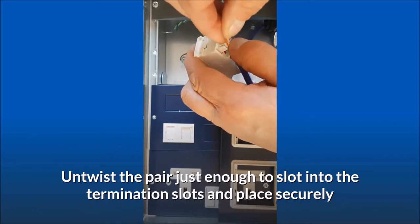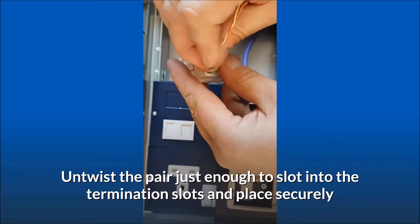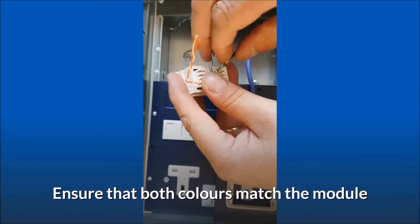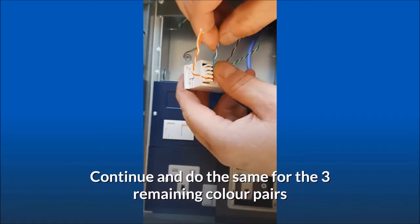Untwist the pair just enough to slot into the termination slots and place securely. Ensure that both colors match the module. Continue and do the same for the three remaining color pairs.